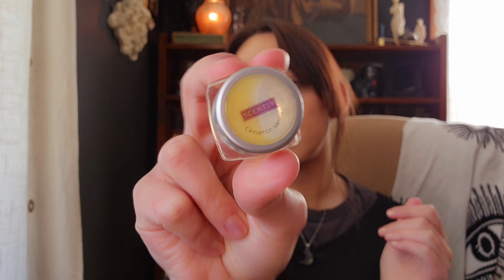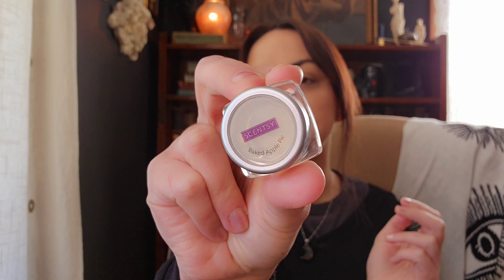Cinnamon Vanilla is vanilla and cinnamon — I do like that one. And Baked Apple Pie. I had all these going in the back room at the same time, and it just kind of smelled like a generic bakery type scent.